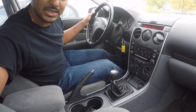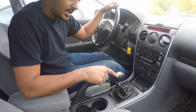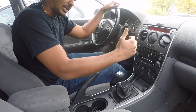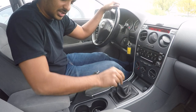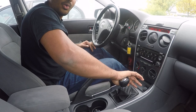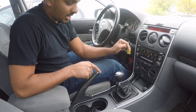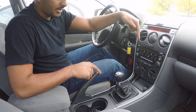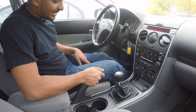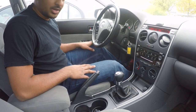So this is a five-speed. One is all the way towards me up, two is all the way towards me down, middle position has three spots — all the way to me, in the middle, and away from me. It goes up-down, up-down, up-down. One is on top, two, three, four, five, and reverse is away from me towards the bottom.